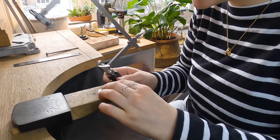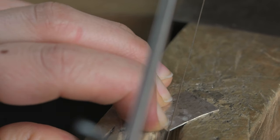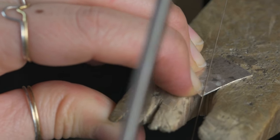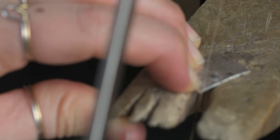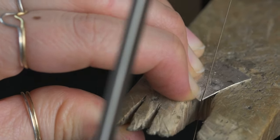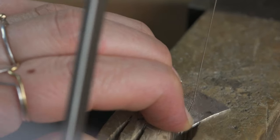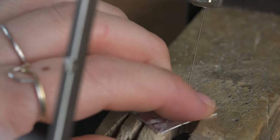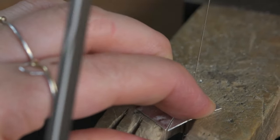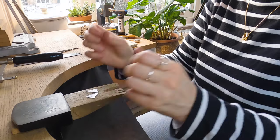When you are going to saw and it's on a point, you need to make sure that you just take your time, pull the blade down slowly, and don't push into the metal. Two pieces — wunderbar!